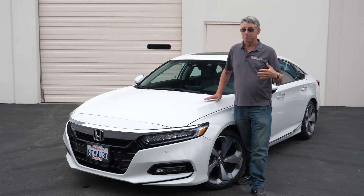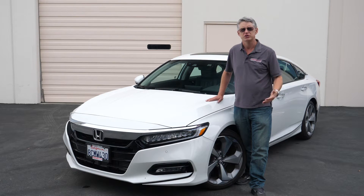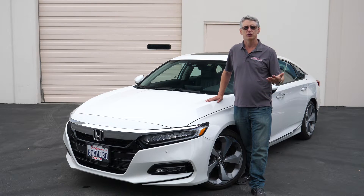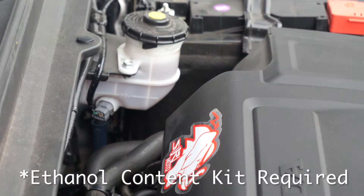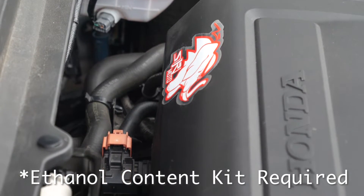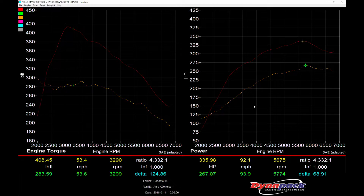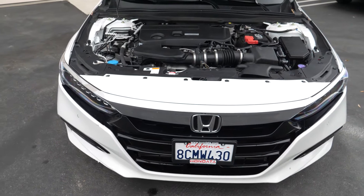Hi, I'm Doug. We're pleased to announce the next huge step up in performance for the 2.0L Honda Accord: FlexFuel software support. Here's what to expect when you add FlexFuel to a stock Accord — pretty much 60 to 70 horsepower everywhere and 120 pound-feet of torque. Massive gains.